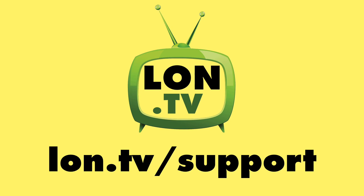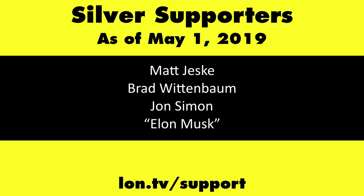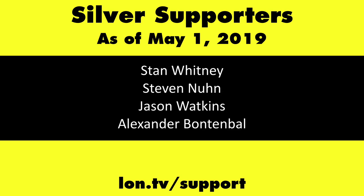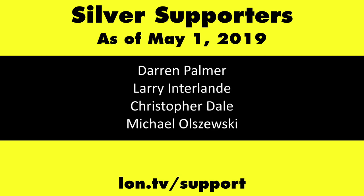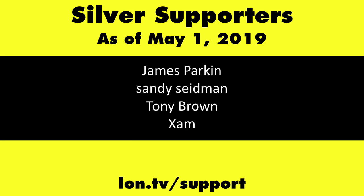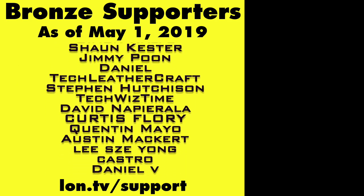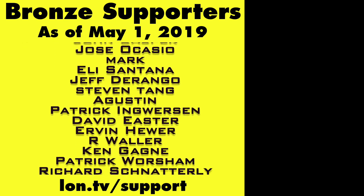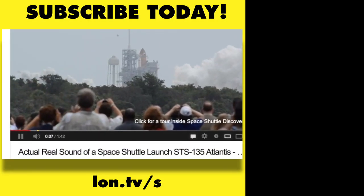This channel is brought to you by the Lon.tv supporters, including Gold Level Supporters: the Four Guys with Quarters podcast, Tom Albrecht, Brian Parker, and Kalyan Kumar. If you want to help the channel, you can by contributing as little as a dollar a month. Head over to Lon.tv/support to learn more. And don't forget to subscribe — visit lon.tv/s.